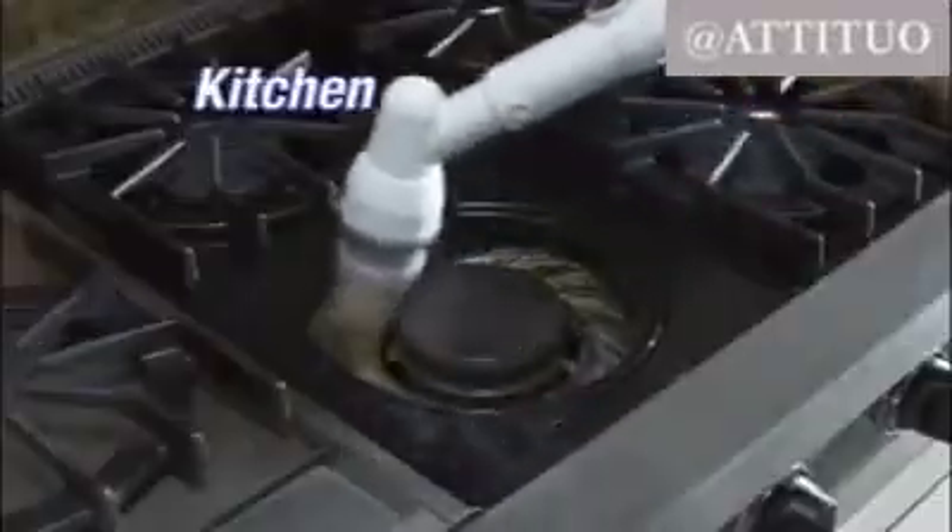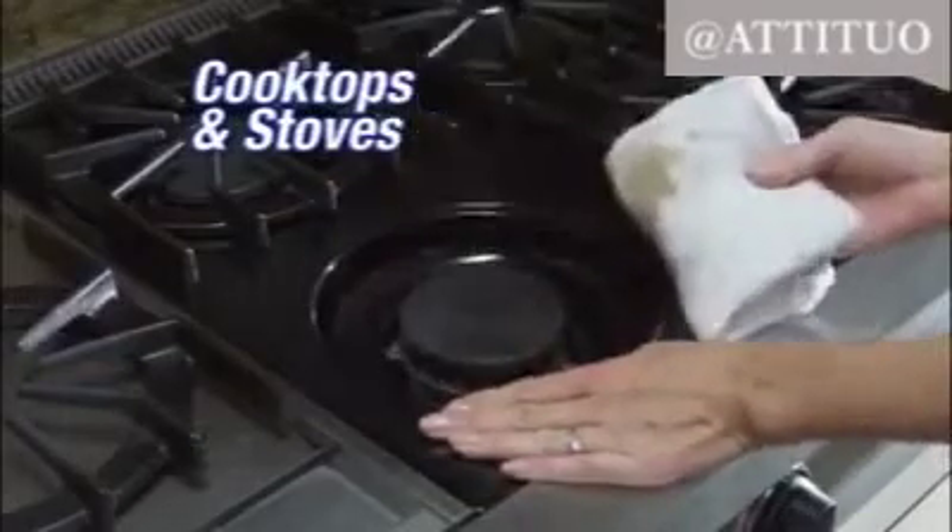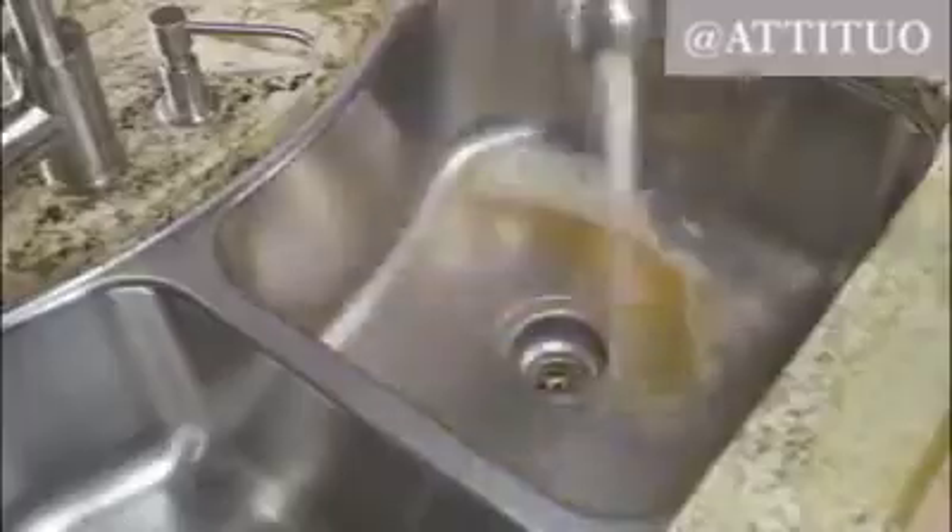In the kitchen, it easily cleans greasy cooktops, stoves, or metal grates. It cleans virtually everything — and the kitchen sink.